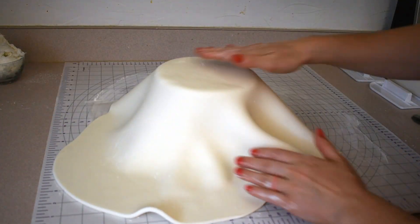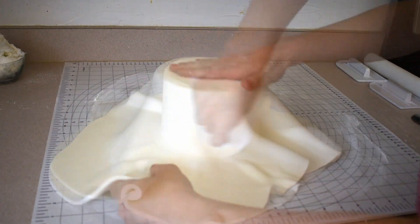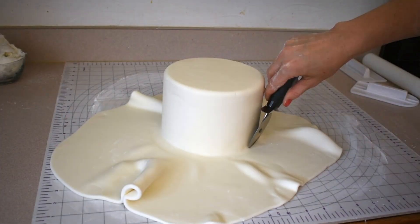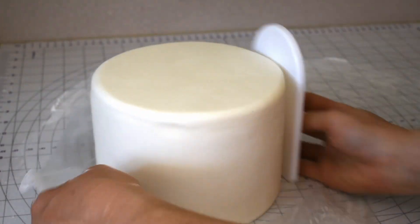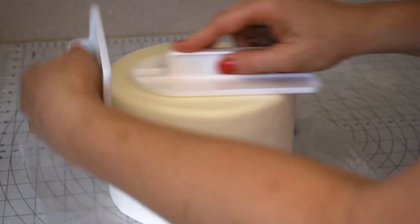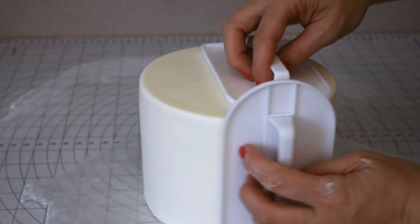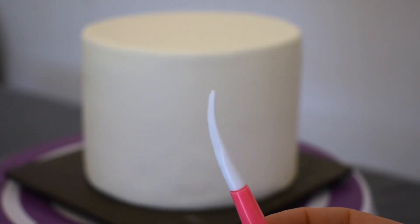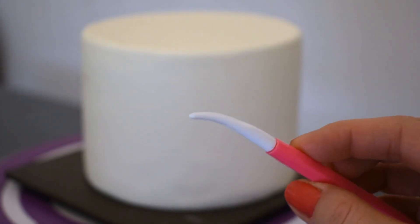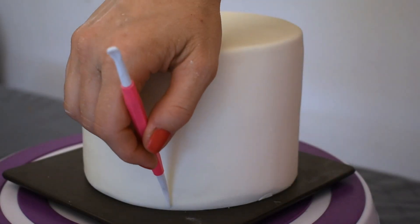Drape it over, smooth it out, and cut the excess off. With my fondant smoothers I'll crisp up that edge. Then using a fondant tool, I'll make some vertical lines in the soft fondant.